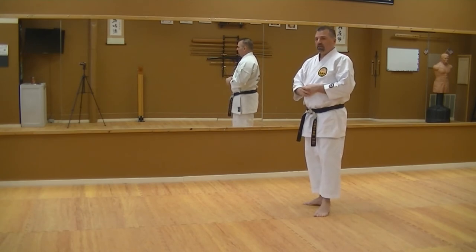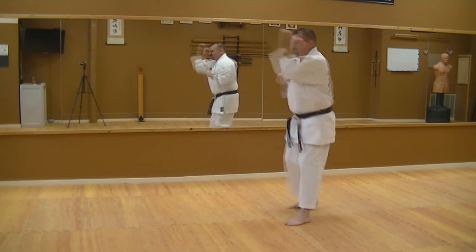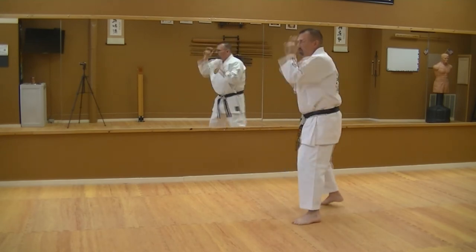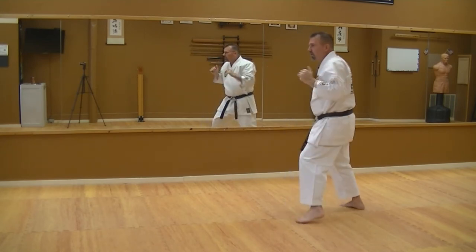You just kind of start easy and work through it — it's not about hitting hard. A lot of people get out there and go all-out, but keep your body relaxed, keep your body in motion, concentrate on close range, and keep your hands up all the time.